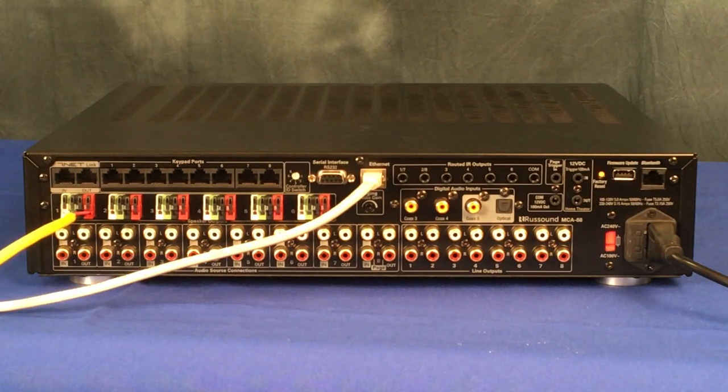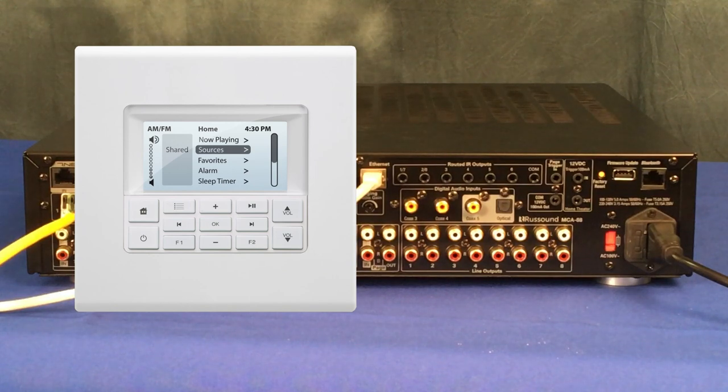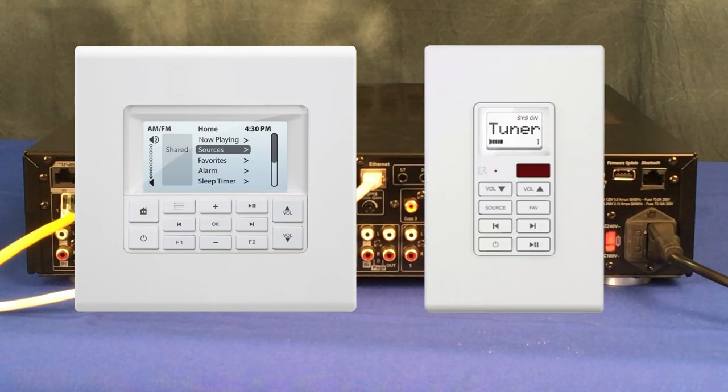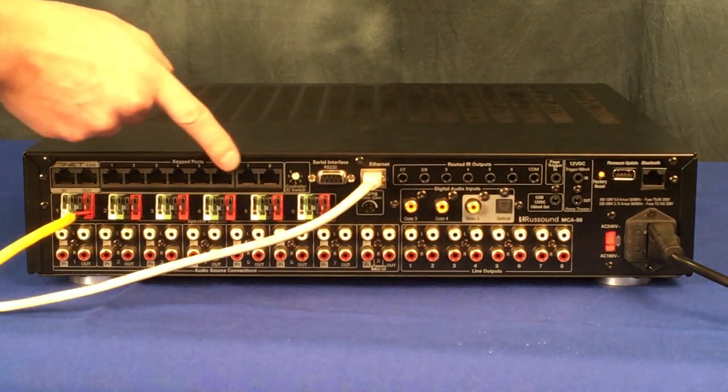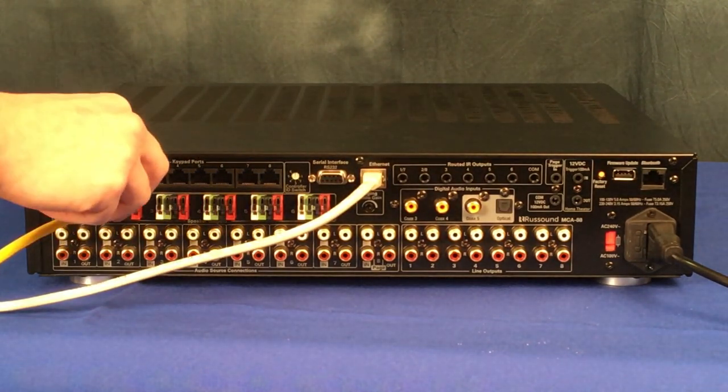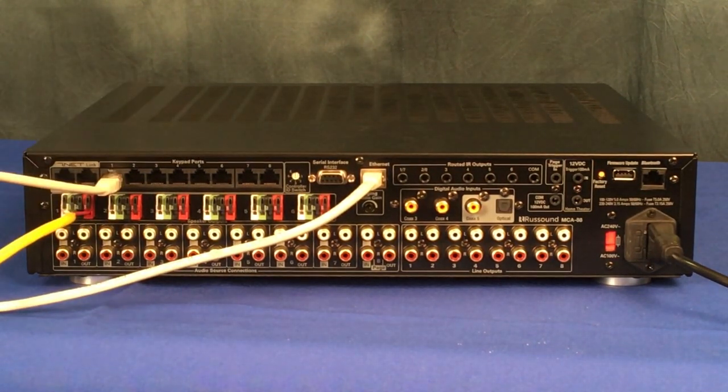We will also connect our keypad to zone 1's keypad port. This is only necessary if you are using hardwired keypads such as the MDK C6 or the SLK 1. If you are using app control or XTS touchscreen keypads, you will not be making use of these specific keypad ports. Keypad 1 connects to zone 1.